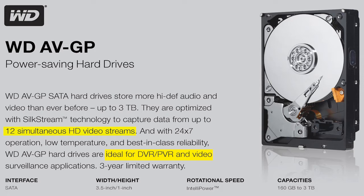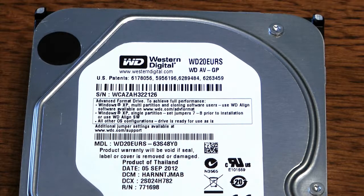The fan we're using is because AV drives tend to run a little hotter. Even though this is a green-powered drive, you still need a fan. The next step is to describe how we're going to approach the enclosure.